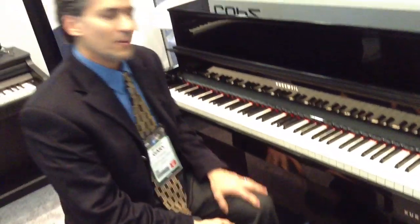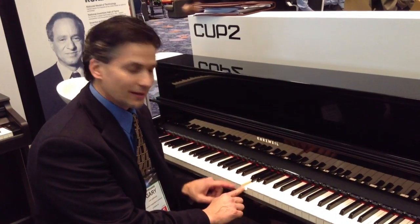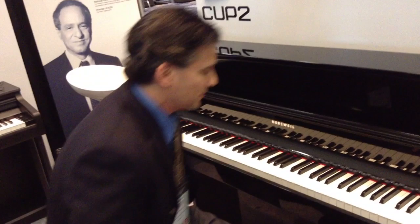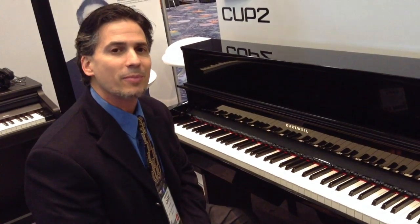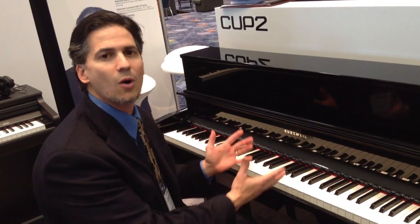Another nice thing about this piano is it uses a hybrid-style key action with wooden keys, which is a real great thing. And inside the piano are some of Kurzweil's best sounds, taken from the PC-3 Professional Keyboard. So you have studio-quality professional sounds built into a home piano.